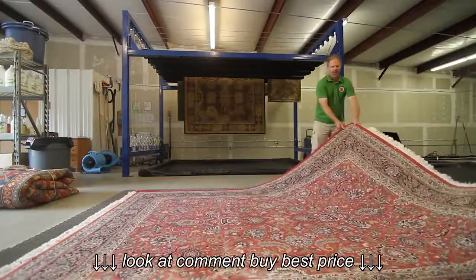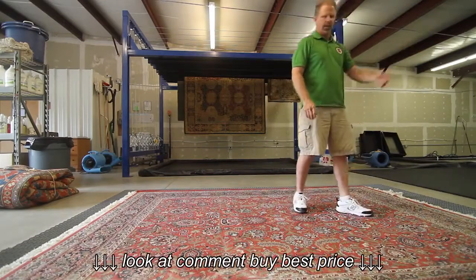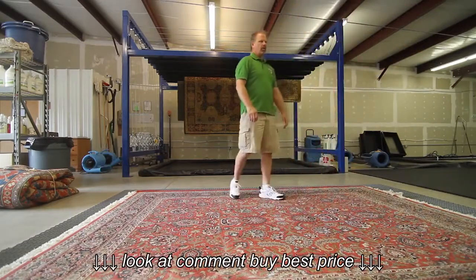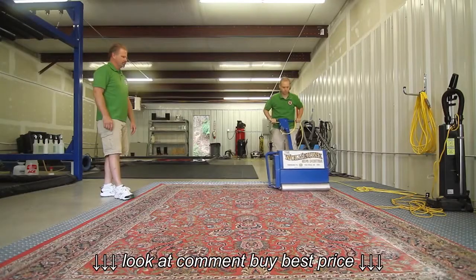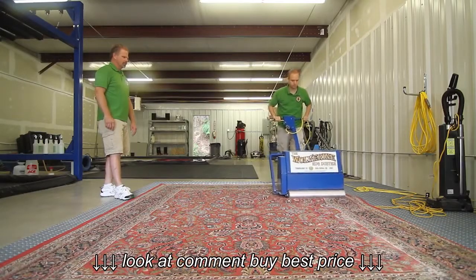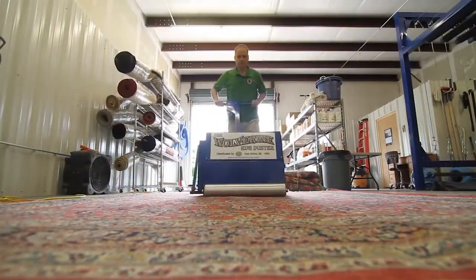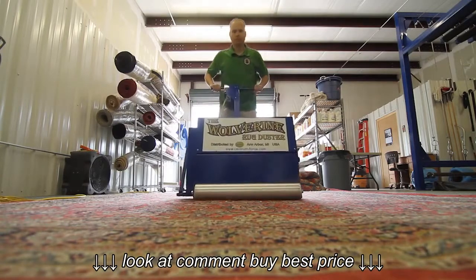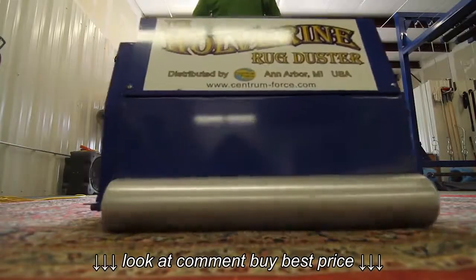Our rug duster is state of the art, made by Centrum Force in Michigan. Chris will now show you how we go about rug dusting. This particular rug dusting machine is made up of polyester straps that will gently beat the back of the rug to beat all the dirt and dust out.